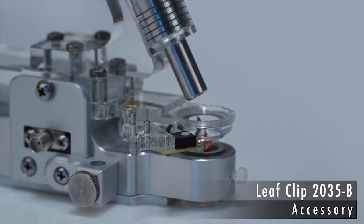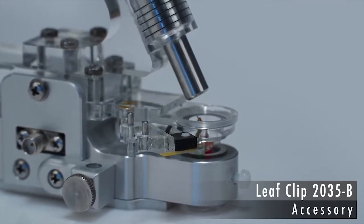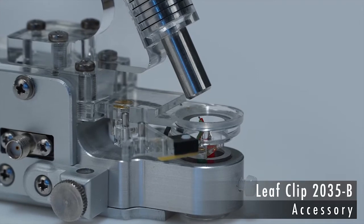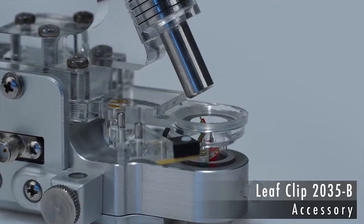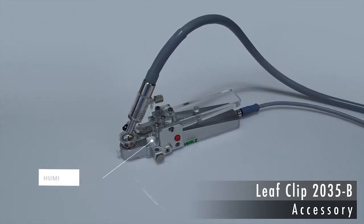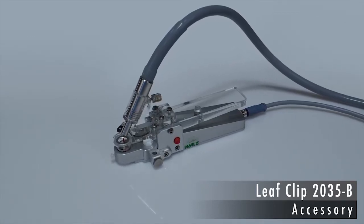The photosynthetic electron transport rate can be derived from both the PAR and Photosystem II performance. At the same time, the temperature of the leaf is measured using a thermocouple. The field clip also features a humidity sensor to monitor air moisture, which affects leaf photosynthesis by modulating stomatal opening.